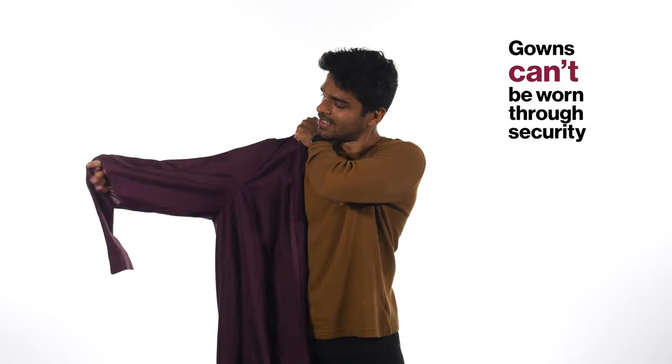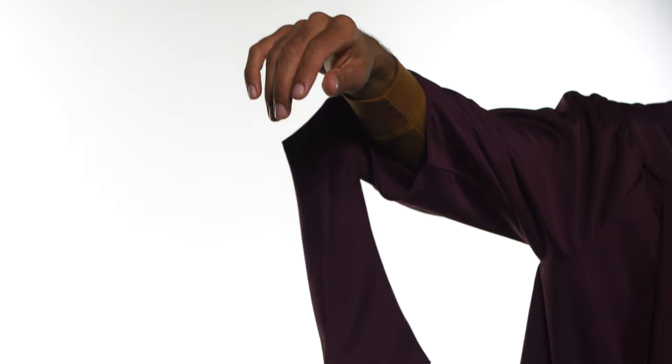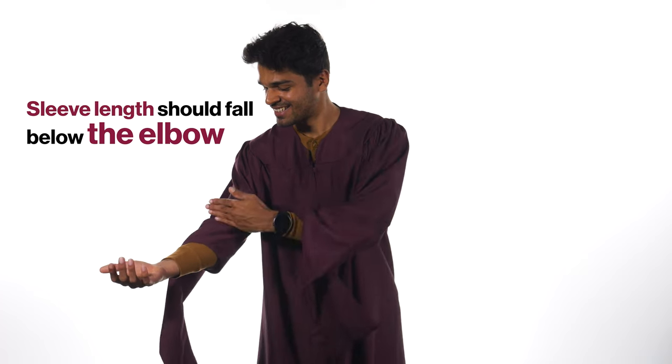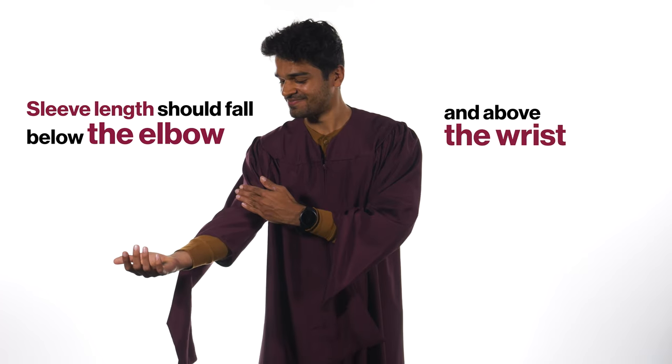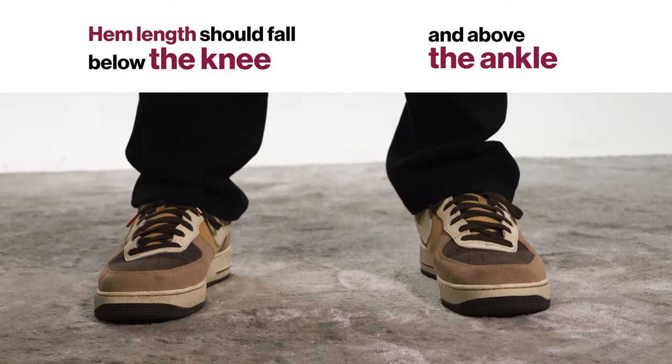You won't be able to wear your gown through security, but once you're through, make sure you put on your gown with the zipper in the front. Your hands go through the wrist openings and the back of the sleeves hang down. Sleeves should fall below the elbow and above the palm of the hand. The hem length should fall below the knee and above the ankle.